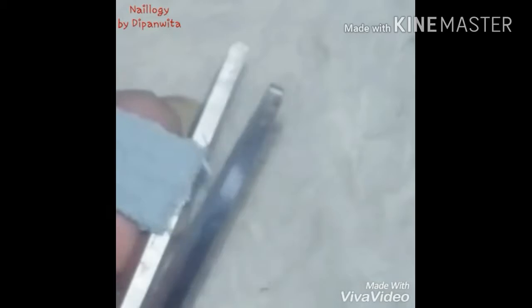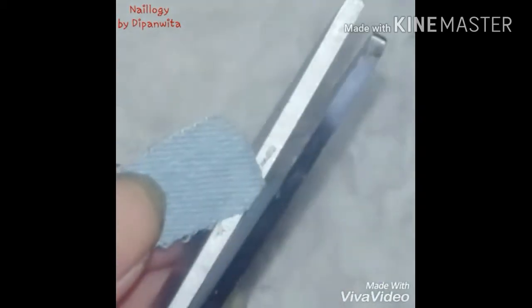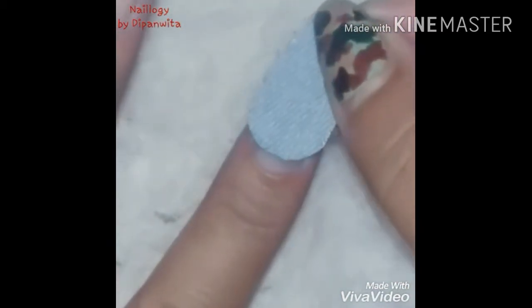After cutting off the marked piece of clothing, place it on your nail to check if it fits properly. Then I will be rounding off the base because the base of my nail is also rounded. Keep checking by matching with your nails.